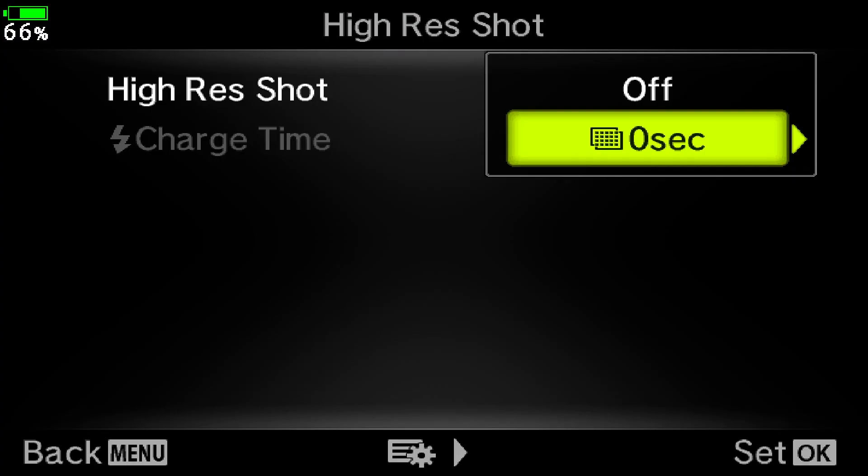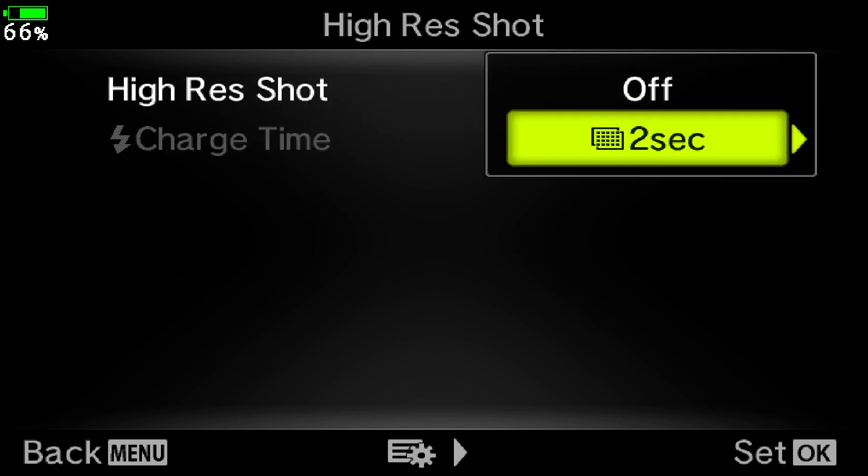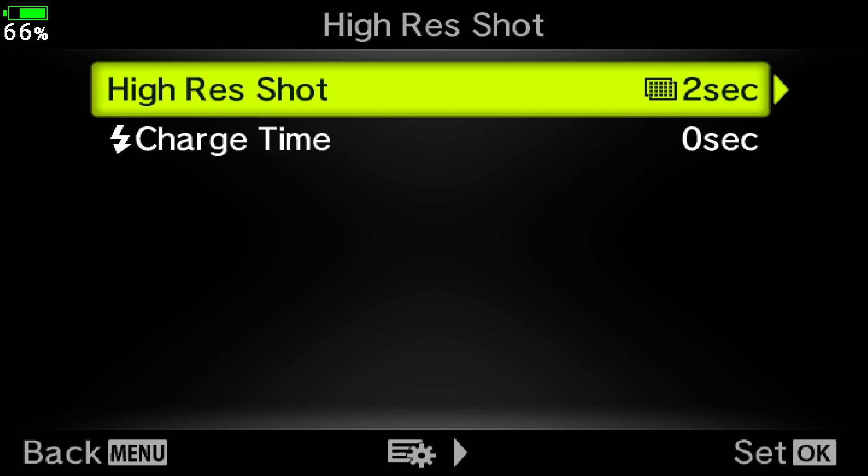But that does mean there is a slight chance of camera shake. To get around this, go across from zero seconds and then press the up button to scroll through all the different shutter delay times. When you find one that suits your shooting style, press OK to set the delay, then press OK again to turn on high-res shot.